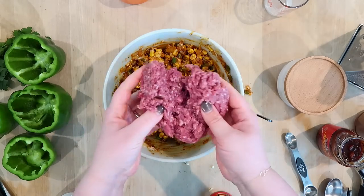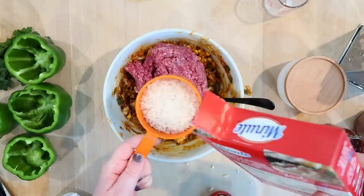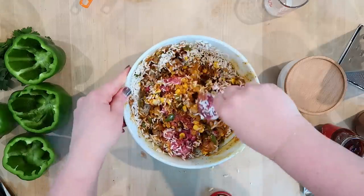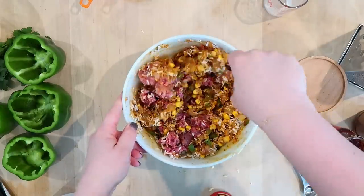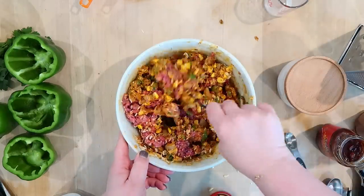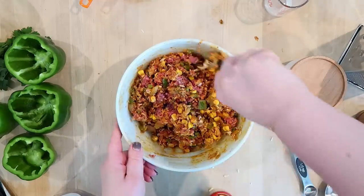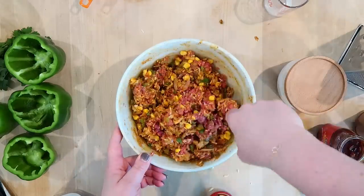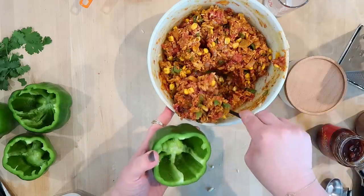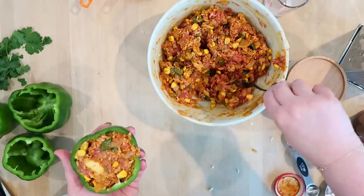This mixture is obviously going to go inside the stuffed peppers. I've got about 12 ounces of 90% lean ground beef, so I'm going to add that, and then three-quarters of a cup of instant rice. I'm just going to stir this with a fork — I think when you're making any type of ground beef mixture, that's the easiest way to do it. The fork helps keep the mixture light and doesn't compact it together. This is smelling really good.